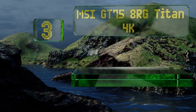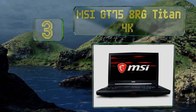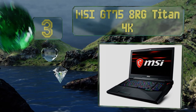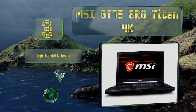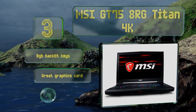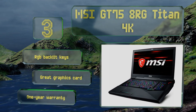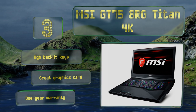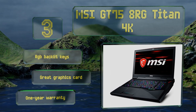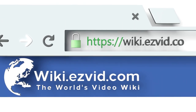Nearing the top of our list at number three, the MSI GT75 8RG Titan 4K may have been designed with gamers in mind, but its specs lend themselves very nicely to tracking, mixing, and mastering in the studio. Its impressive six-core CPU can turbo boost to speeds of up to 4.8 gigahertz. It includes RGB backlit keys, a great graphics card, and a one-year warranty.